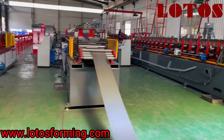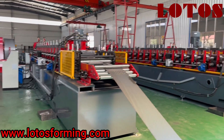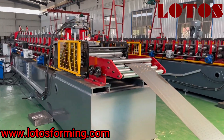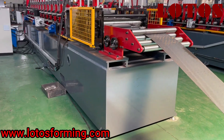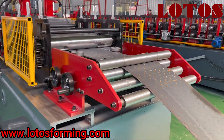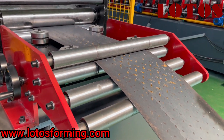Now let's check from this side. The body structure of this machine is combined with integrated welded plate to make it more stable and more durable. It is clearly a heavy duty machine.